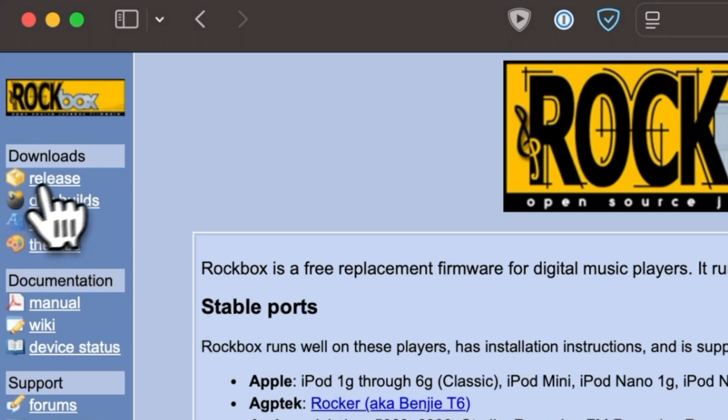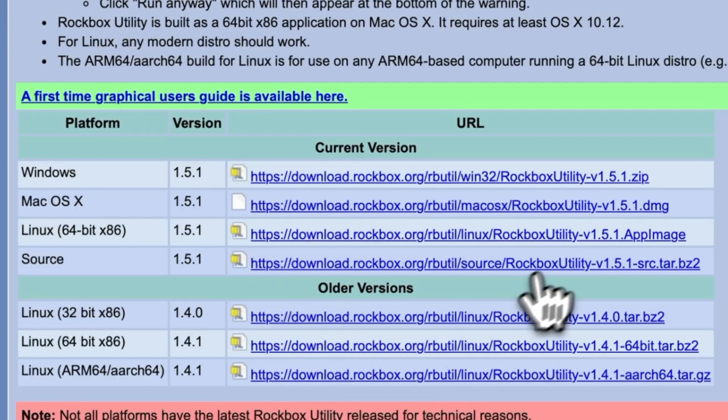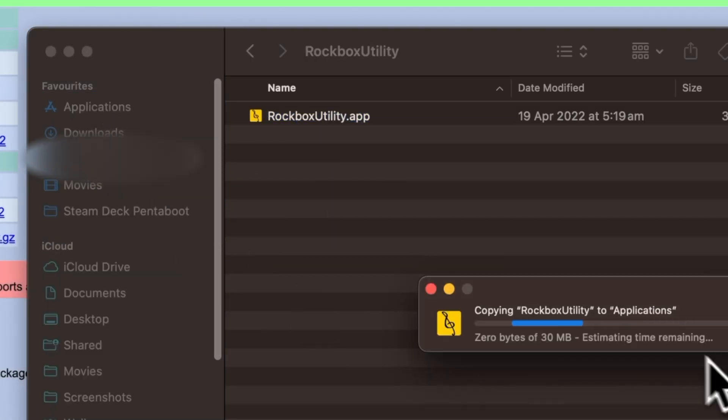Once you've got a Windows-formatted iPod, the process is the same across every operating system — with the only difference being, obviously, don't install the EXE on your Mac. Head to the Rockbox website at rockbox.org and under the Downloads header, click on Release. Click the big yellow Download Installer button and download the right one for your OS. They've got releases for Mac, Windows, and Linux, with the Linux download being an app image. Install the app the way you usually would — on Windows, run the installer and go through the prompts; on macOS, mount the disk image and drag rockboxutility.app into your Applications folder.